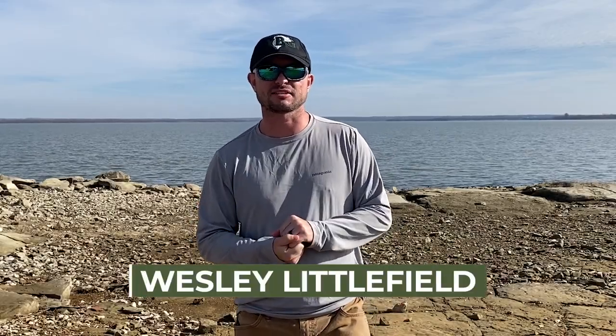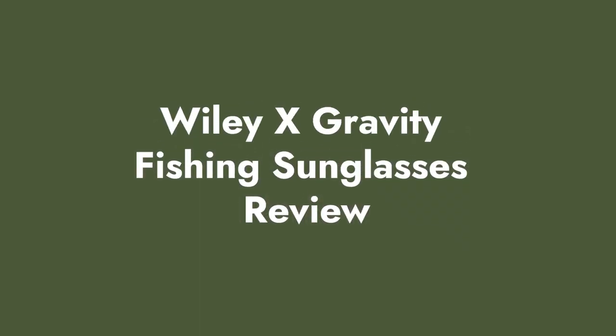What's up fellow fishing fanatic? My name is Wesley Littlefield with YourBassGuy.com and today I'm going to talk about protecting your eyes — specifically these sunglasses that I'm wearing right here, the Wiley X Gravity Fishing Sunglasses.